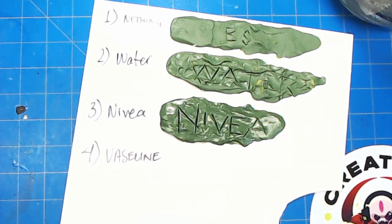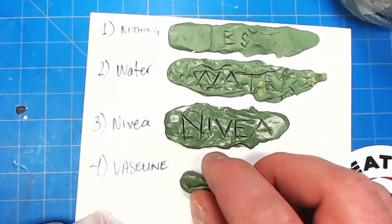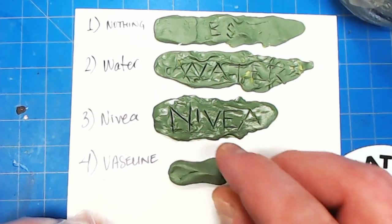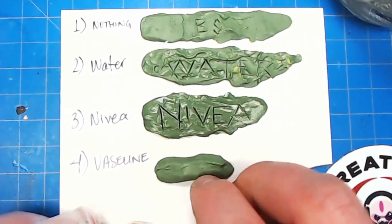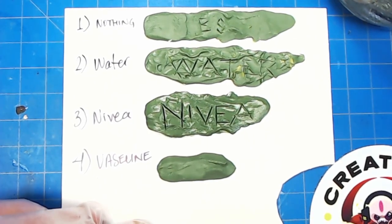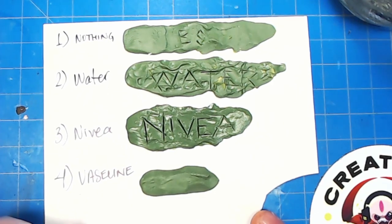A tip that Simon got from a master sculptor who was sculpting with Fimo: alcohol smooths Fimo, so he stores rubbing alcohol in a sponge and rubs his tool through it to lube it up for use with Fimo.